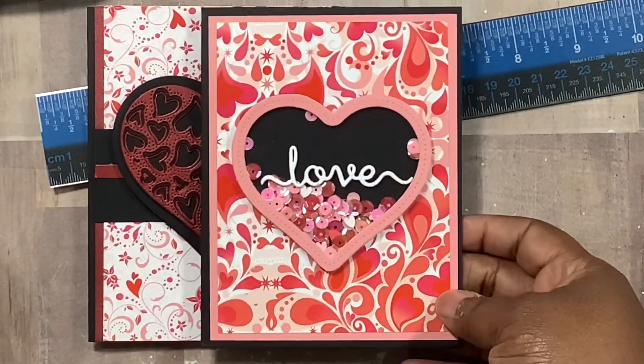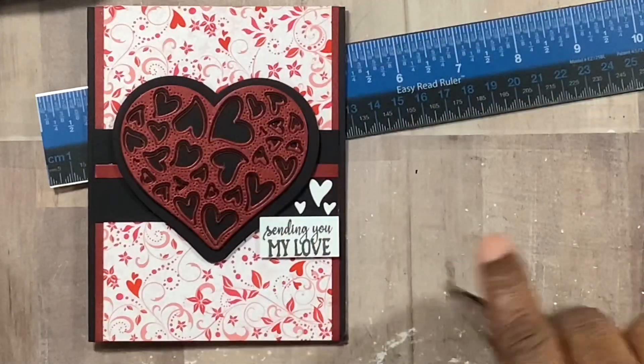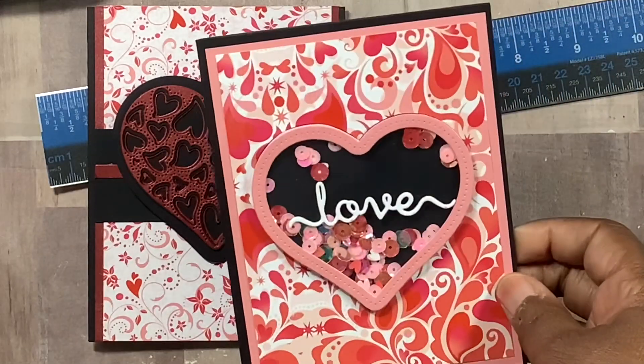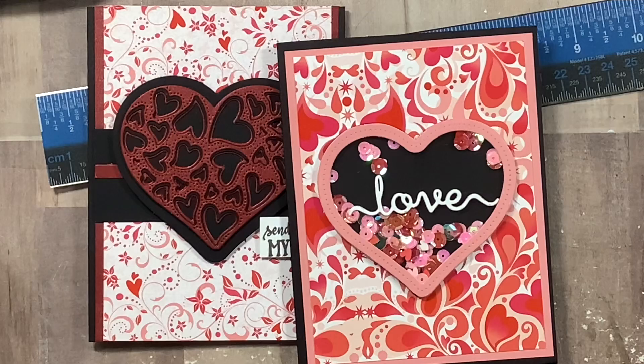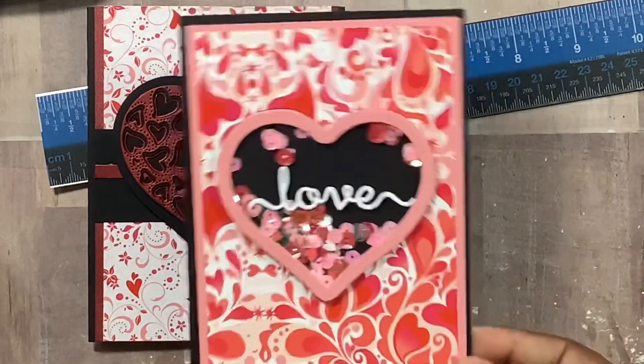Here's another one — I made a shaker. That's why I don't like using foam: even when you dust the stuff off, the sequins still stick. So that's the second one.